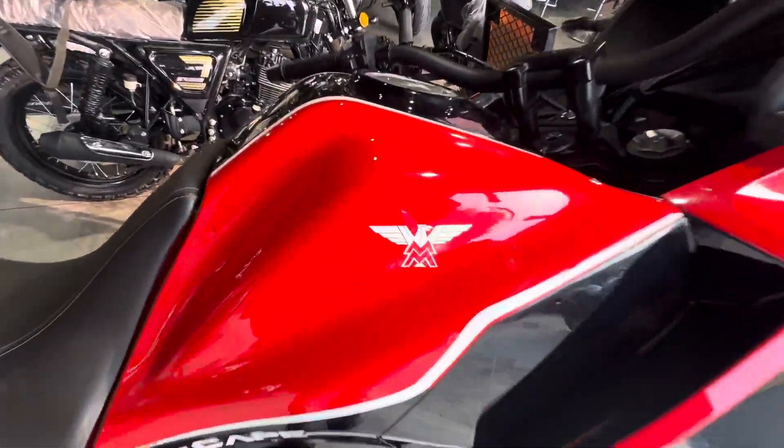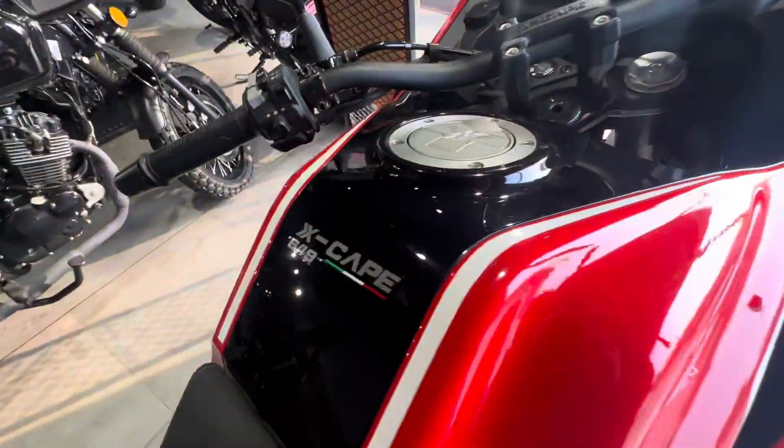Let's talk about the overall look. Here you can see the logo on both sides of the bike.